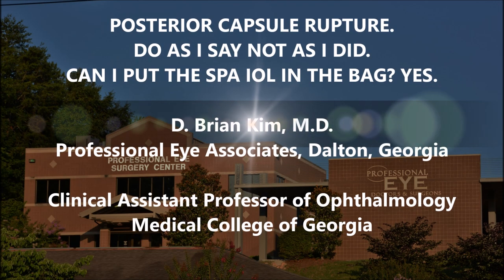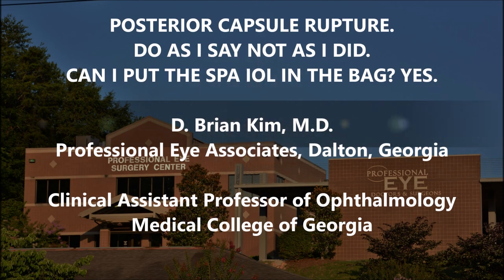Hi, this is Brian Kim. I'm going to share with you this case of a patient who had posterior capsule rupture. Do as I say, not as I did. But thankfully, this patient did quite well. You'll see the maneuvers that I made once I recognized the posterior capsule rupture and how I was able to manage this, still put the lens within the capsular bag, and avoid needing to do a vitrectomy.